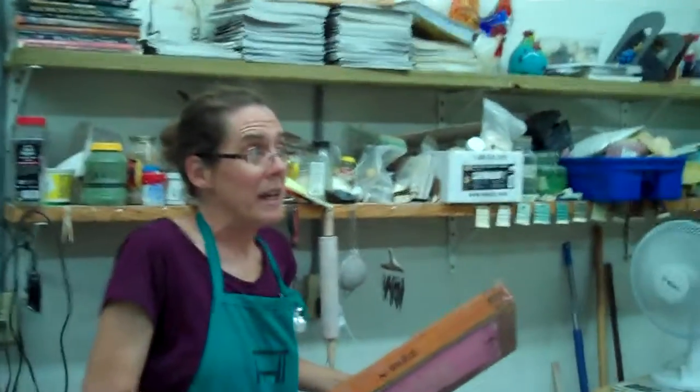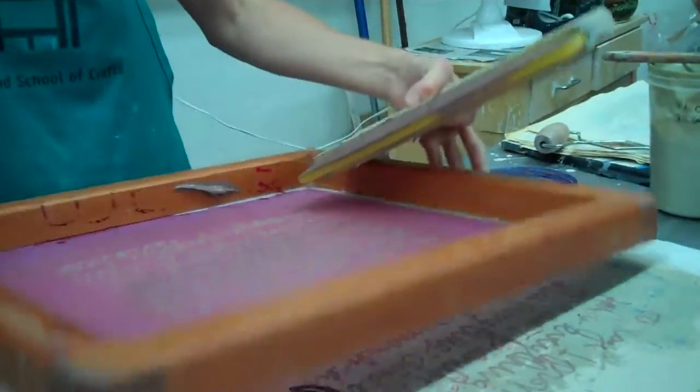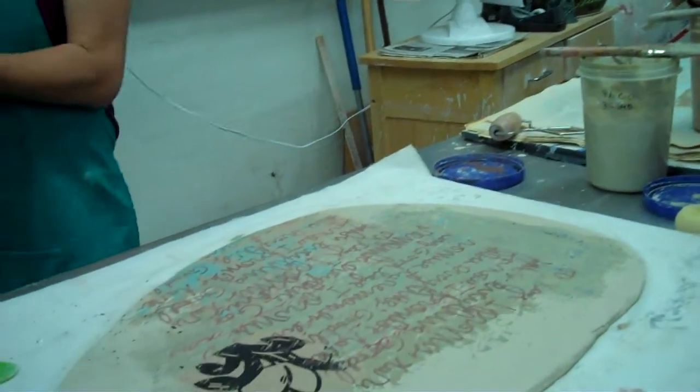So that it doesn't dry out — yeah, exactly. You have to clean it up very very quickly, because otherwise — and then I have an assistant right here. I was rushing off to the sink.